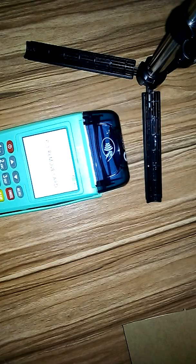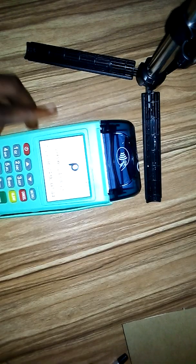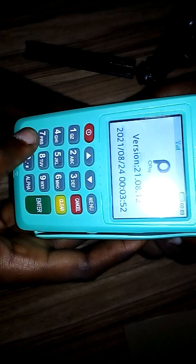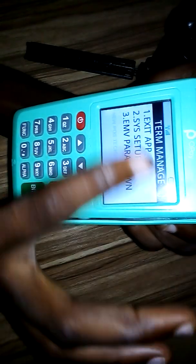Now let's set it to print just one single receipt. Remove the card. When you come to this home page, the first thing you press is the function button. Click on the function button and it should bring some options.